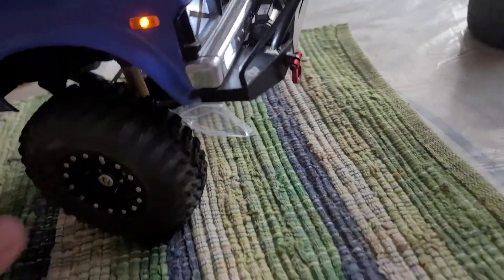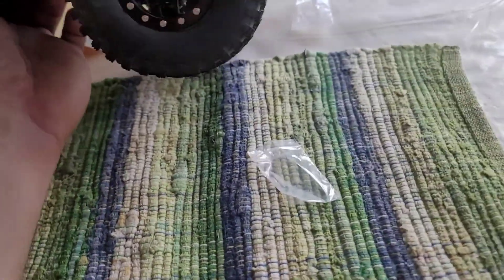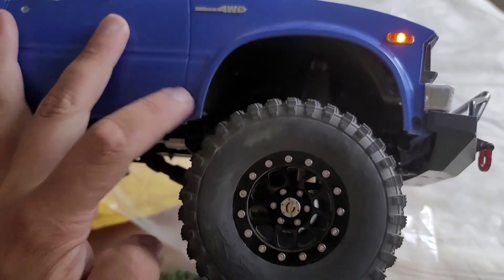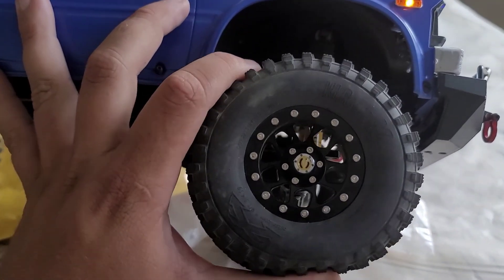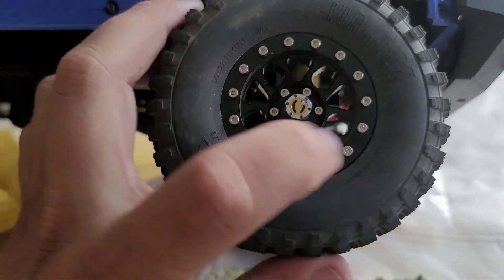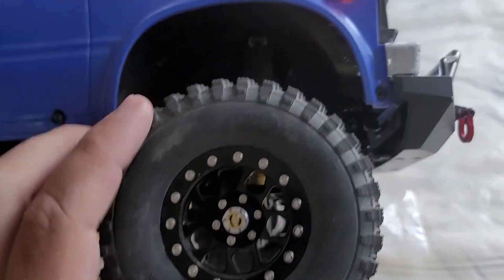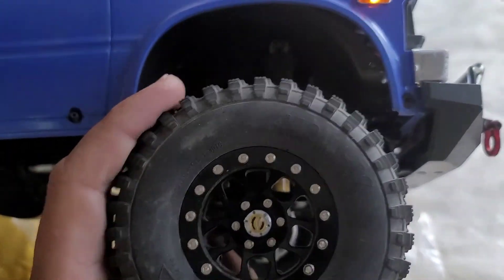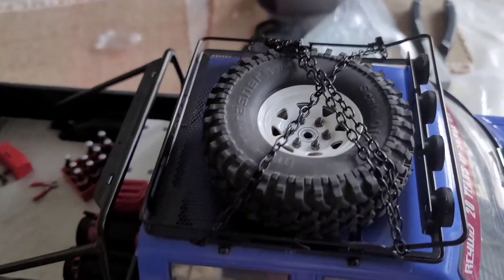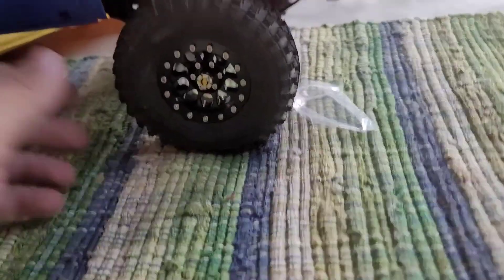As of today, I received in the mail some — well, they're like Chinese knockoff something-or-others. They're significantly more firm, lots and lots of bolts, true beadlock. These are the first wheels I've seen where the lip here is the actual beadlock, like on a real truck. They're significantly more firm and also 1.9 inch wheels versus the 1.55, which is also stock. They're significantly more narrow as well, as you can see.